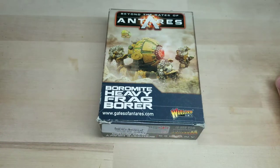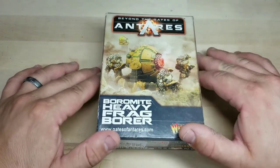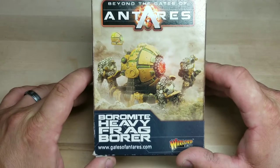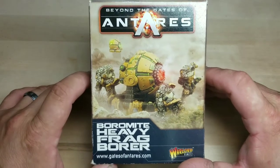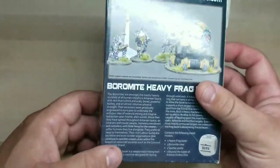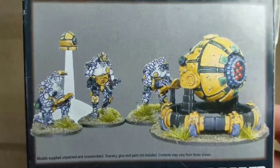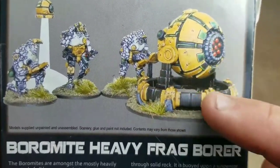Hey, what's up everybody, this is Matt with Rockies War Room. Tonight I have for you another let's build video, and in this one we're going to put together the Boromites Heavy Frag Borer. This is actually the model that really caught my eye with the Boromites — it really intrigued me, which is why I wanted to start collecting them. Here's a look at the box — we've got this big, huge Boar Frag Borer.